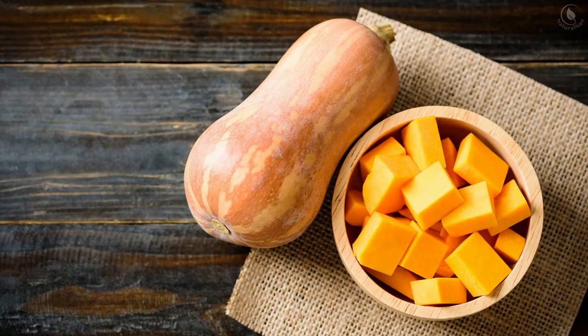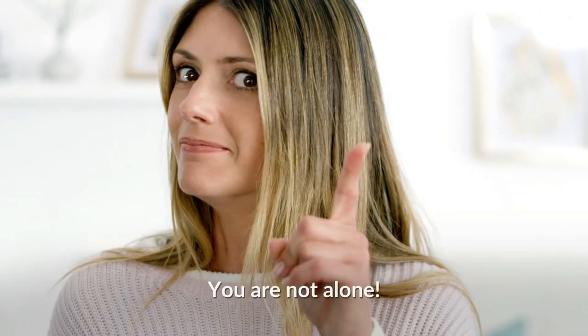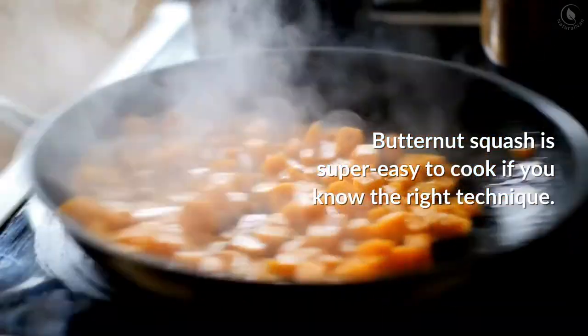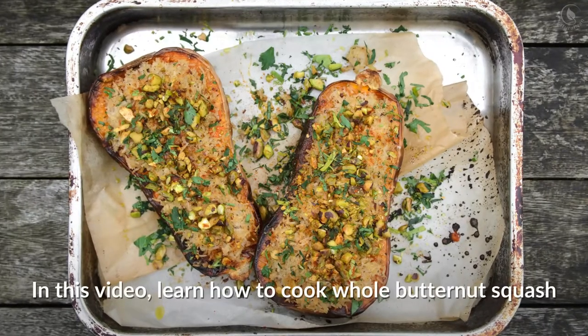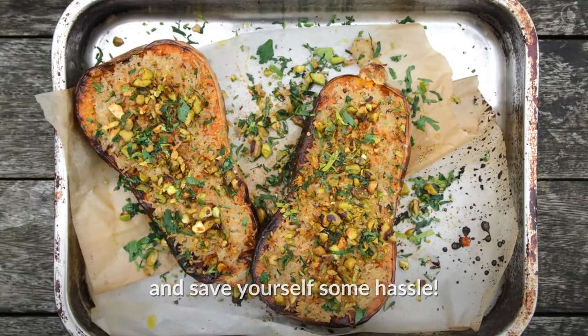Love the flavor of butternut squash but intimidated by peeling and slicing it? You are not alone. Butternut squash is super easy to cook if you know the right technique. In this video, learn how to cook whole butternut squash and save yourself some hassle.